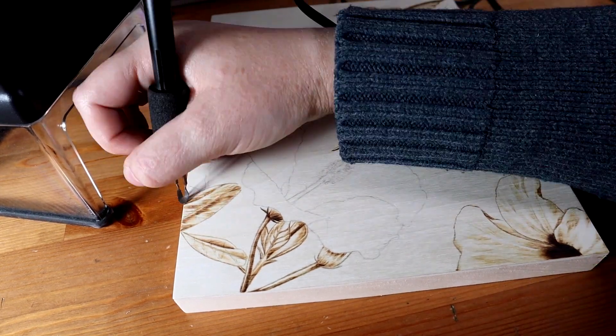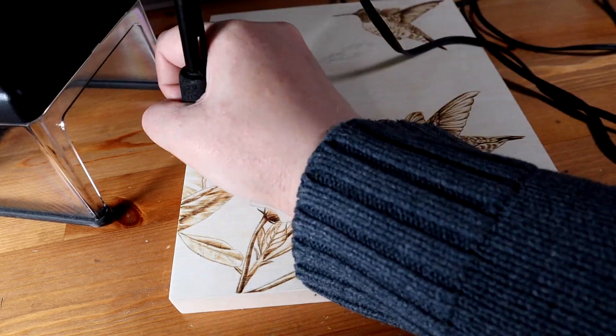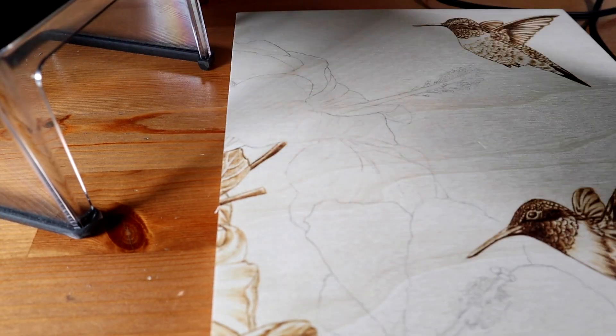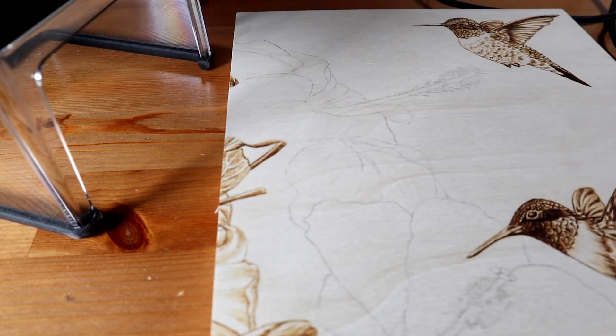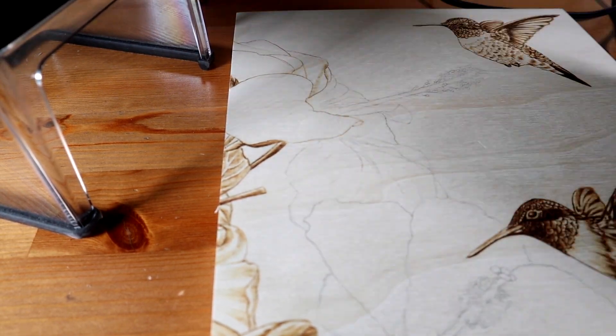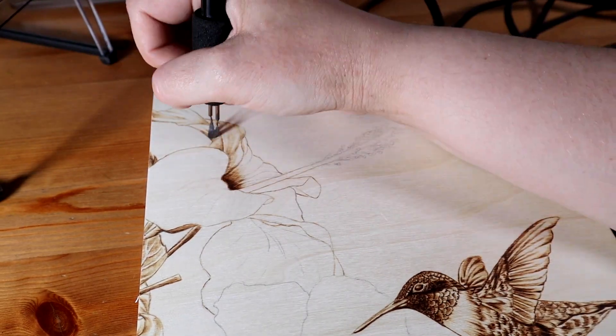When I was putting this burning together I wanted the hummingbirds to have a background, so I added these hibiscus flowers. I looked up what sorts of flowers attract hummingbirds and then I picked these because I thought they were pretty. I burned and shaded these almost entirely with my spoon shader pen, with the exception being the ends of the stamens — I used my ball tip pen for these since they have lots of little circles and details.